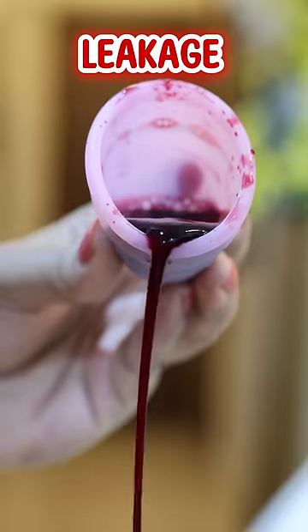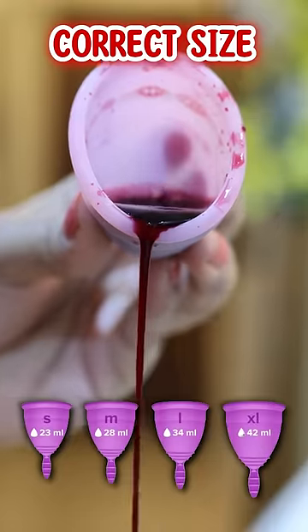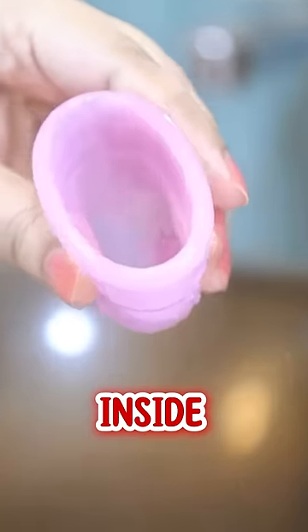If you're experiencing menstrual cup overflow or leakage, girls, please use the correct size. And make sure it pops open properly inside your vagina.